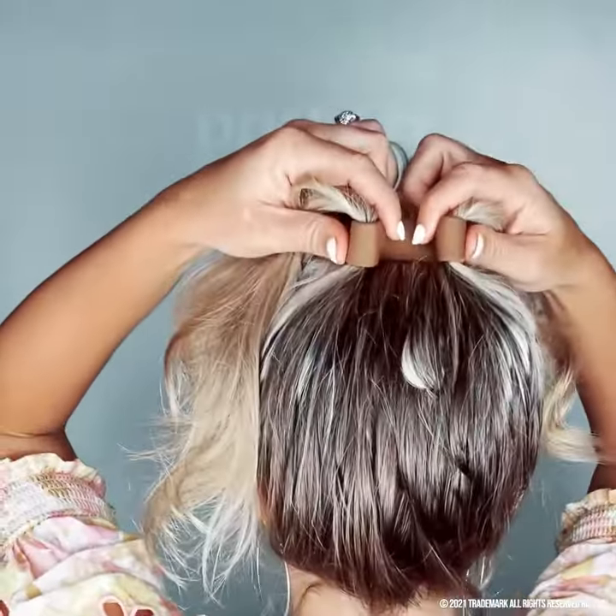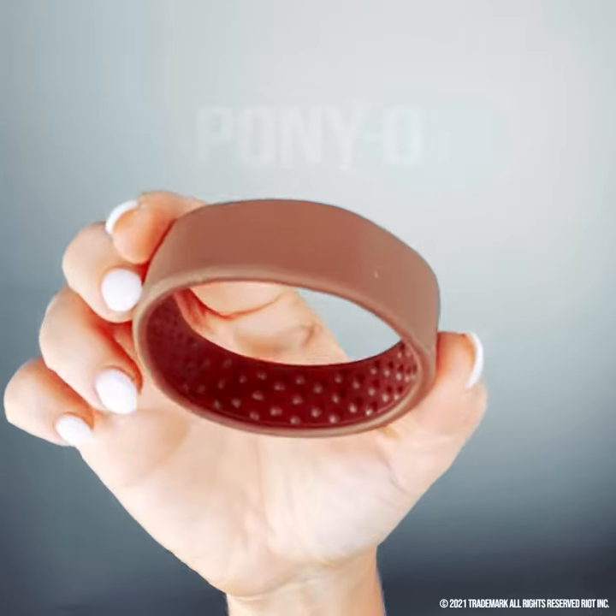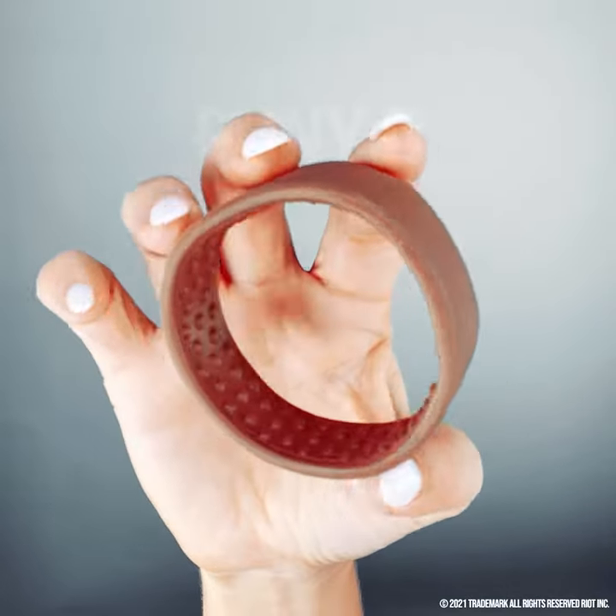If you don't get it the first time, give it another shot. Don't give up. Remember, you've practiced with your hair ties since you were three years old. It's not hard — it's just different.